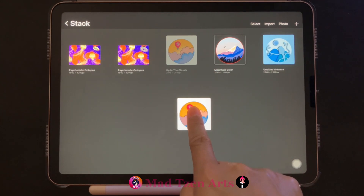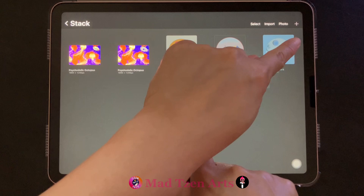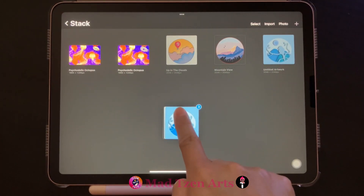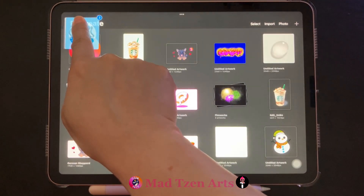If there are other files you need to unstack from the same folder, take a finger from the other hand and tap on those other files. Now that I've picked up three files, I'm just going to hover them over the word 'Stack' up here on the top left, and it'll take us back to the main area.